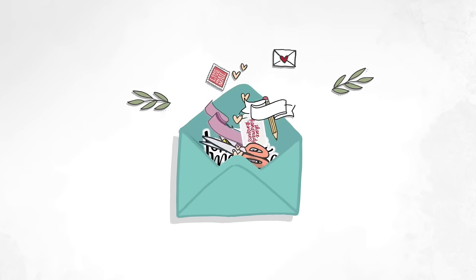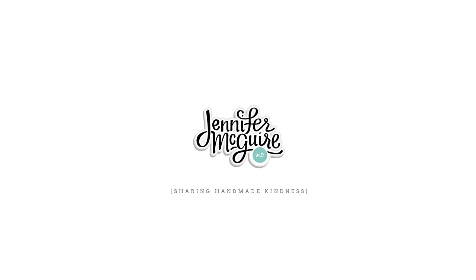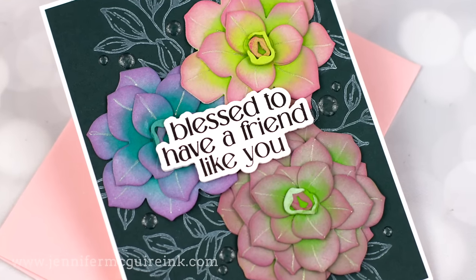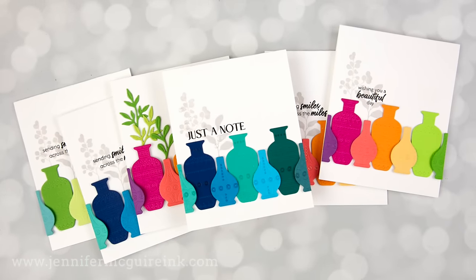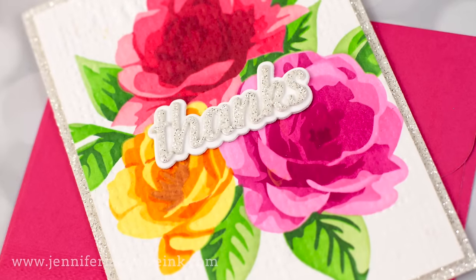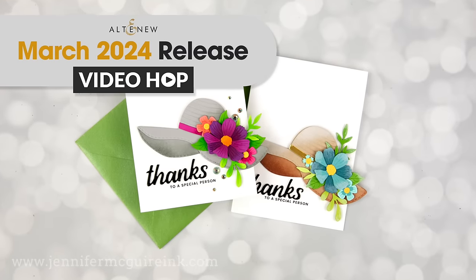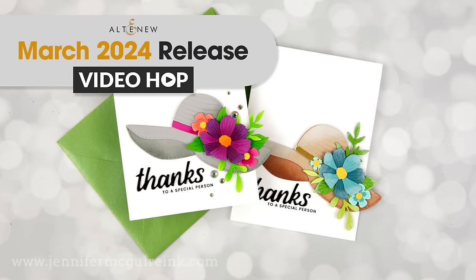Hello, I'm so glad you're here. This is Jennifer McGuire and I am really excited because I have a lot to share with you today. Not only do I have lots of cards, but I have lots of tips and techniques and I have two new tools that I think are really awesome, and a hack for lining up your images. Everything from stenciling to inking to die cutting to stamping and more. This video is part of a video hop for Altenew, so be sure to check out information on that below, including big giveaways.